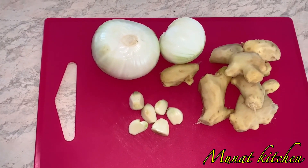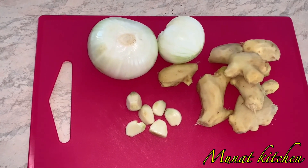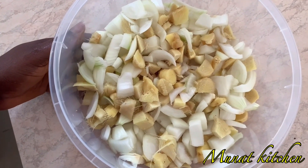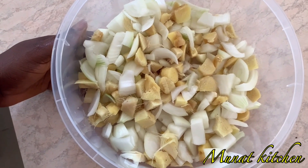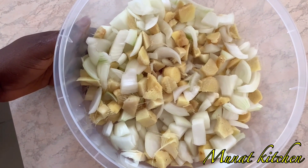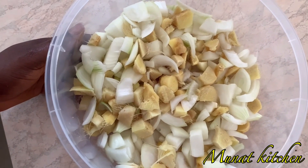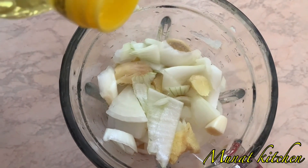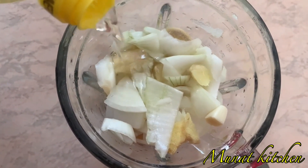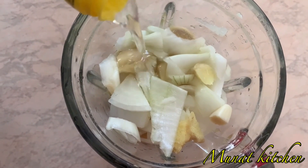I'm going to cut our ingredients into smaller pieces just for easy blending. I now have garlic, onion, and ginger, and I'm going to blend them in our blender. I'm blending the vegetables with oil — I'm not using water, I'm using oil.